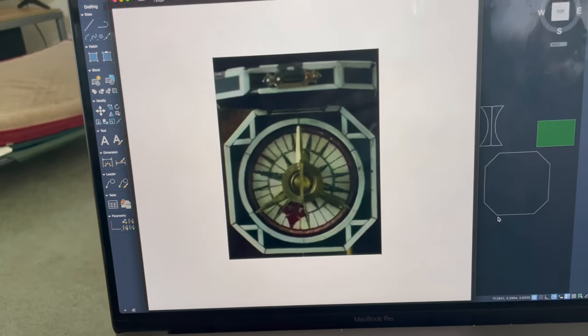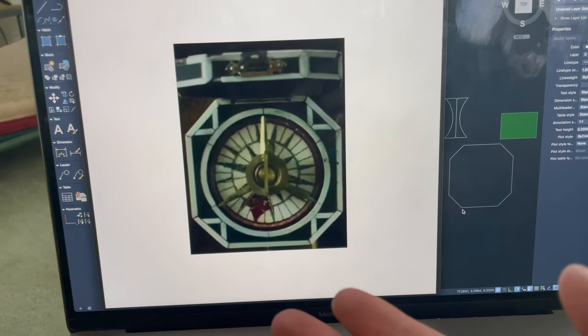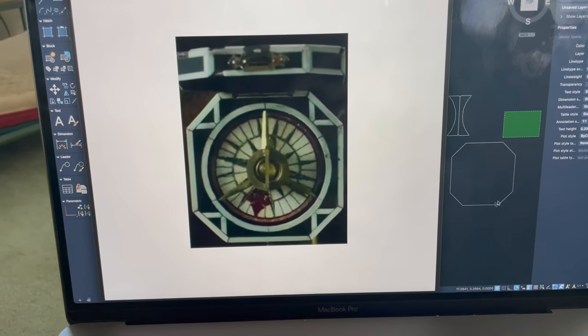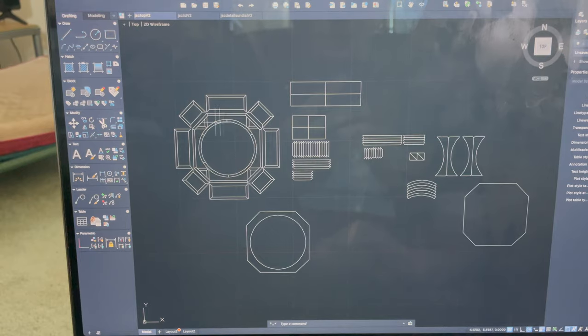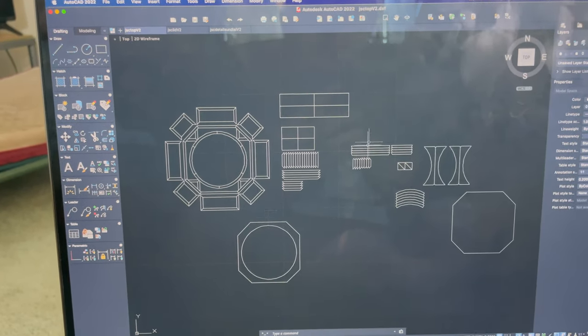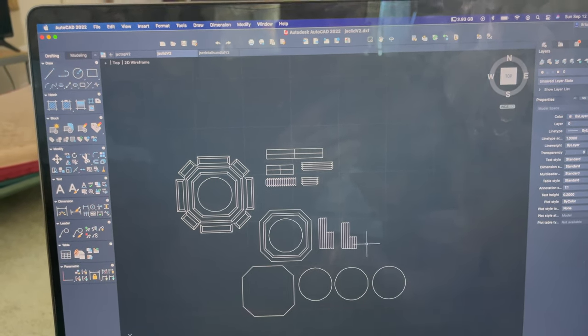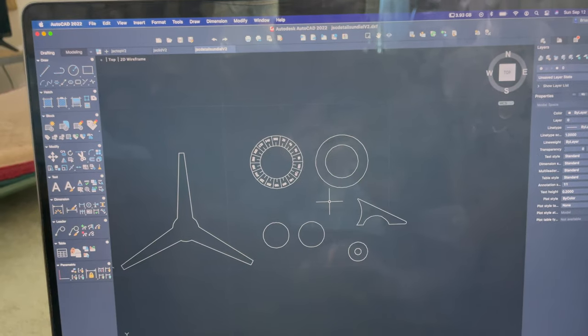This design was made using just screenshots because I could not find any usable dimensions online. So I found a screenshot from one of the movies and traced that into AutoCAD. Here is the way I designed it - I took all of the parts and put them into a more material-efficient layout. So there we have the bottom of the compass, we have the lid of the compass - same design split up into all its pieces - and then all the other little bits and bobs.